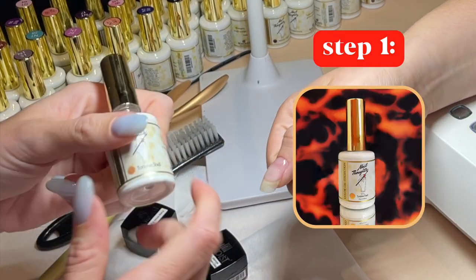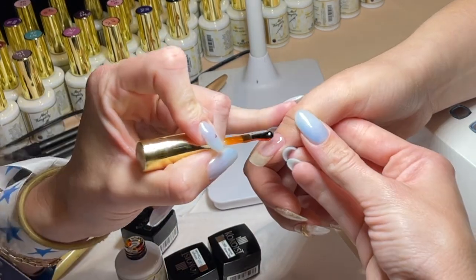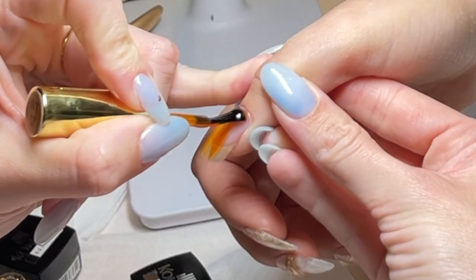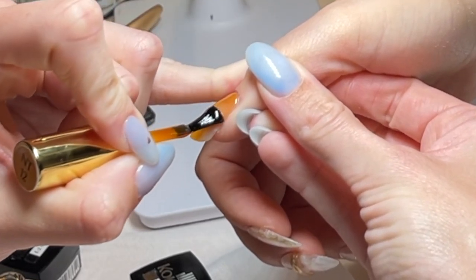First step: tortoise. Just one coat of this and then I'm going to cure it, because this has that nice orangey, glassy look. Oh my God, it's going to look so good on top of this.